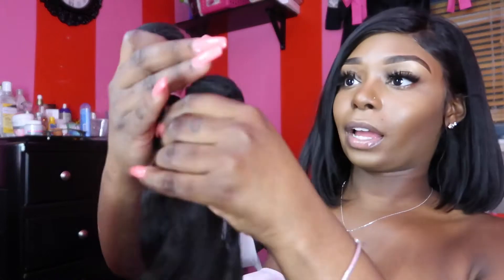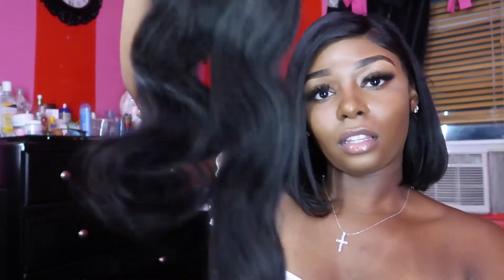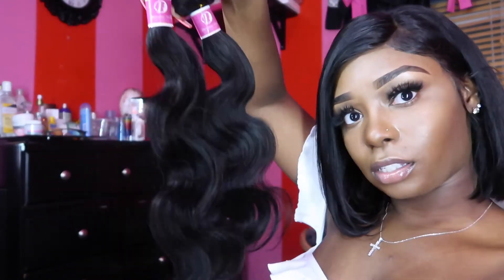I'm gonna leave their link to their website down in the description box below so you guys can check them out. I think I'll be able to tell without putting them back — this is the 18, this is the 16, you guys can see the difference.